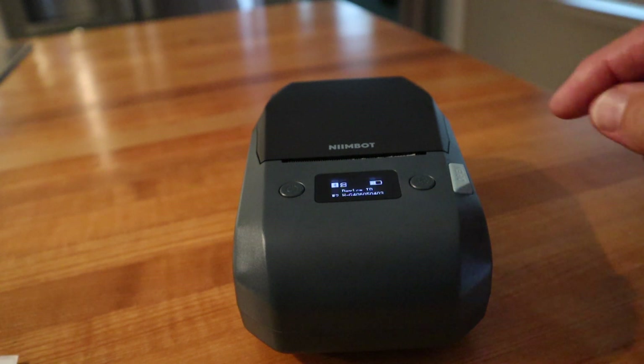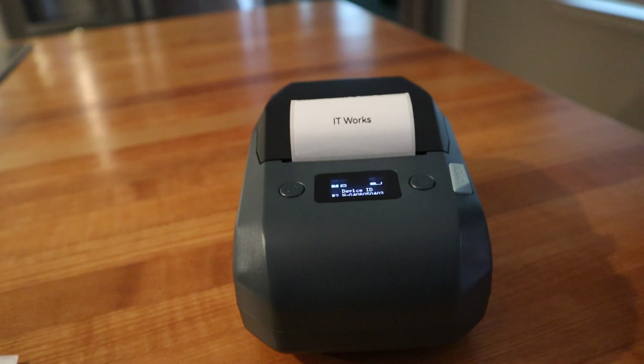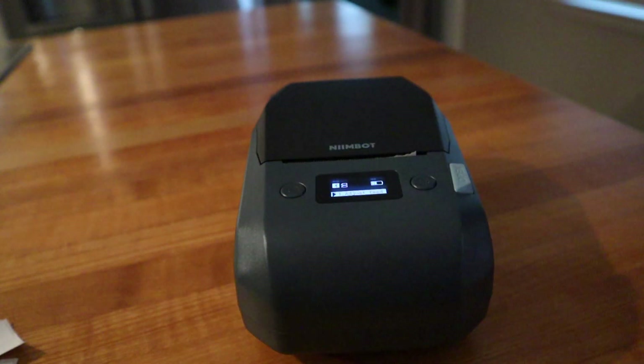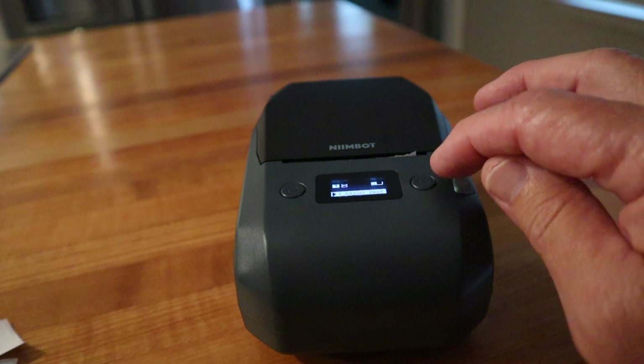Just by pressing this button here it'll reprint the last label that you selected, and by pressing this button it allows you to get to the menus.